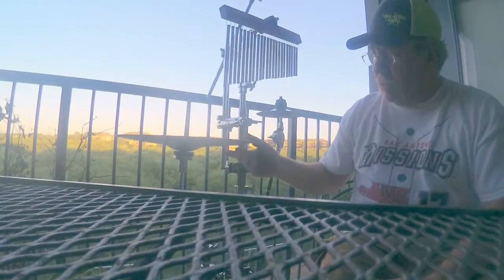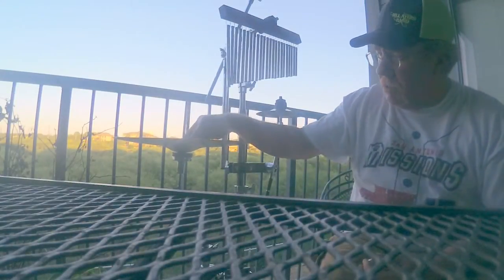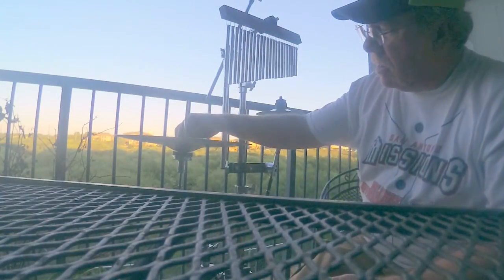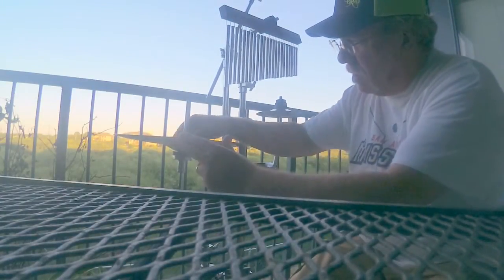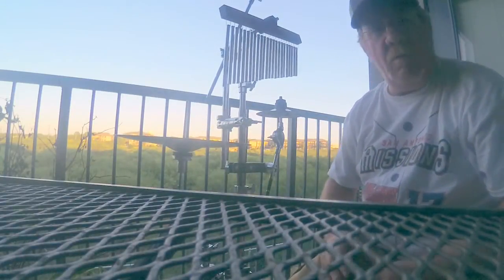So you put the bottom hi-hat on. You get the second felt and push it down pretty good. Then you put down the lock nut and lock it down. You still want a little bit of room for it to move, of course.